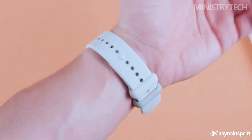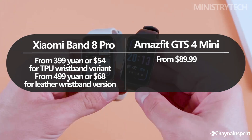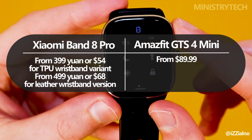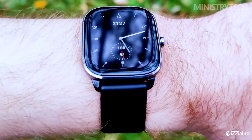The price of the Xiaomi Smartband 8 Pro ranges from about $55 for the entry-level model to about $62 for the model with a leather strap. The Amazfit GTS4 Mini, on the other hand, costs $99. Although they have different price ranges, one should take into account the features they provide in relation to their price.